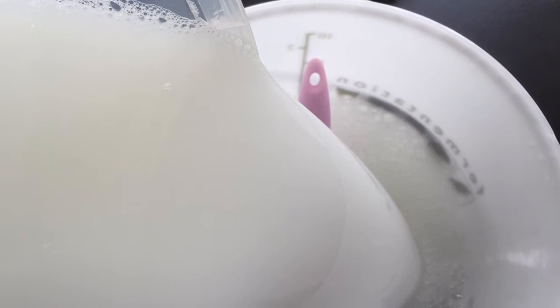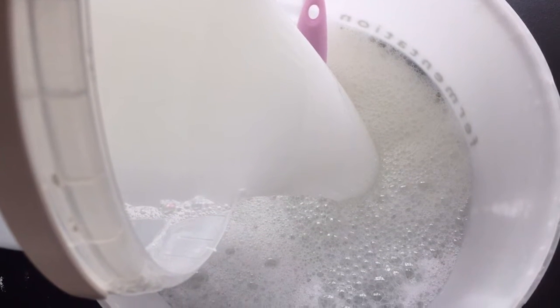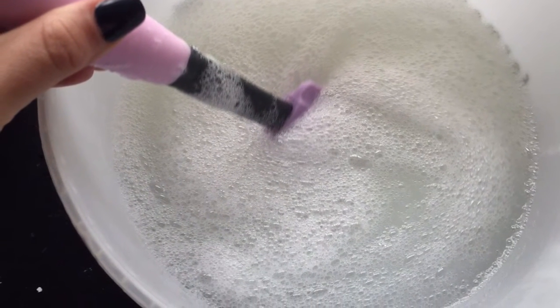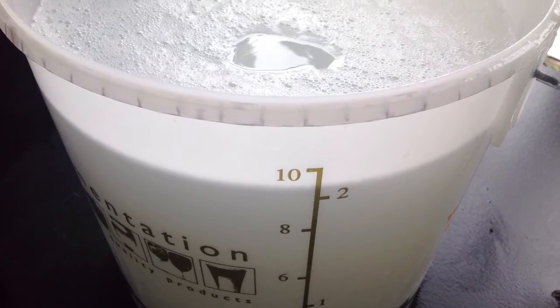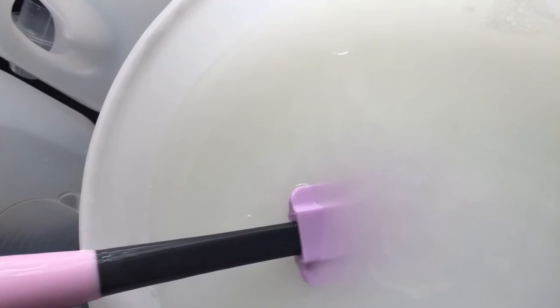Then add your soap mix to your 10 litre bucket and stir. At this point you'll see it'll start to thicken up slightly. Then top up with boiling water to the 10 litre mark — this will make it thin out a little bit, but just keep stirring to make sure it's all fully combined.